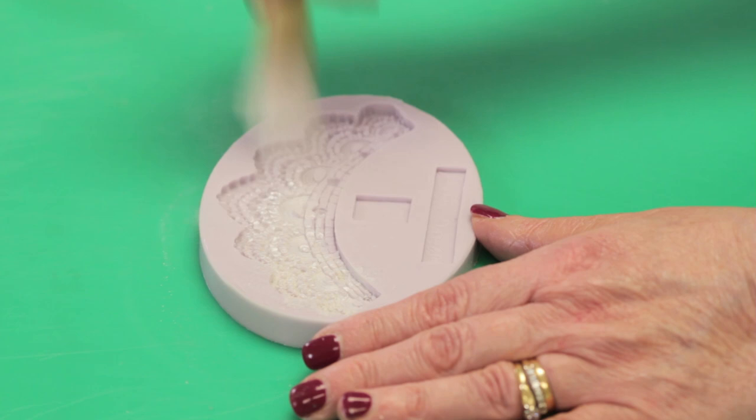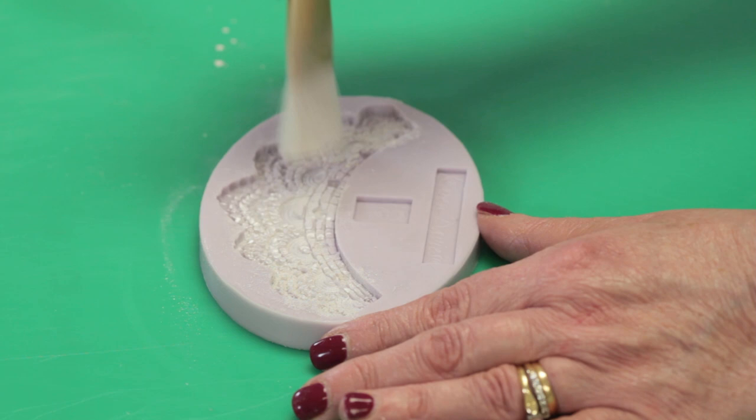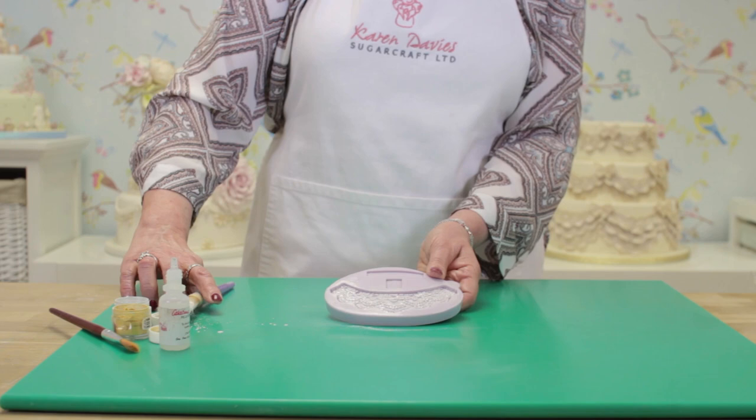Normally I would put cornflour into the moulds to release the paste, but if you want the paste to come out very shiny, you can use pearl luster instead of the cornflour. So I've put quite a bit in there — plenty of luster.